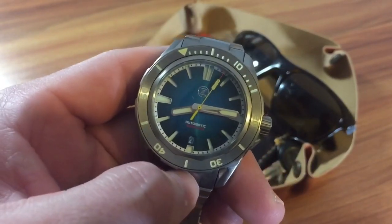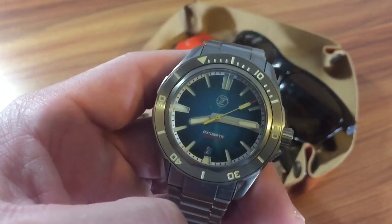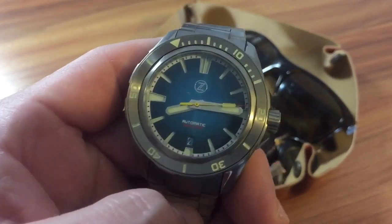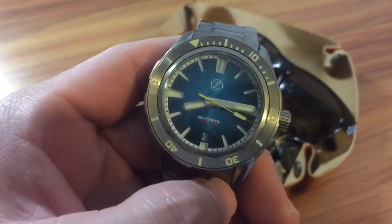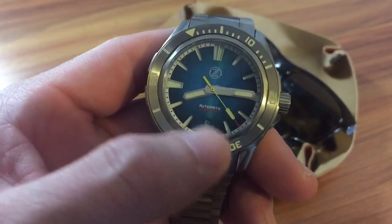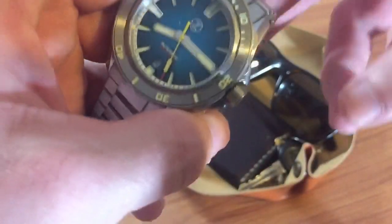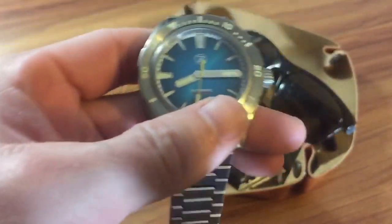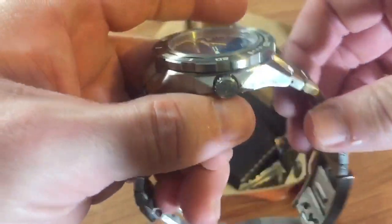Anyways, on to the watch. This is the 42 millimeter titanium version — this thing wears like it's barely on the wrist. The pre-launch special was $396. When he gets another batch in they may go up in price a little bit, but I don't think they'll go up too much. How do they keep it so cheap at that price with all the specs? I'll go over that in a minute.